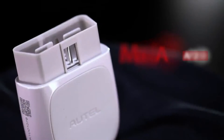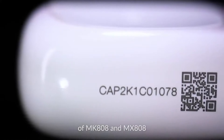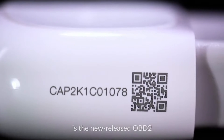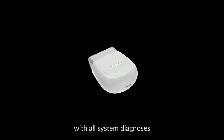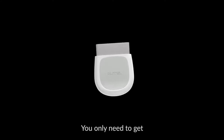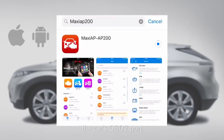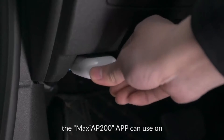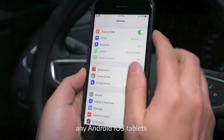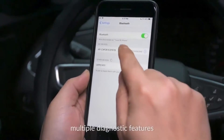The Otel AP200, as the simplified version of MK808 and MX808, is the newly released OBD2 Bluetooth scan adapter with all-system diagnosis and 19 special functions. You only need to get the Bluetooth dongle plugged into the car's OBD2 port, and after registration, the Maxi AP200 app can be used on any Android or iOS tablets or smartphones to view multiple diagnostic features.